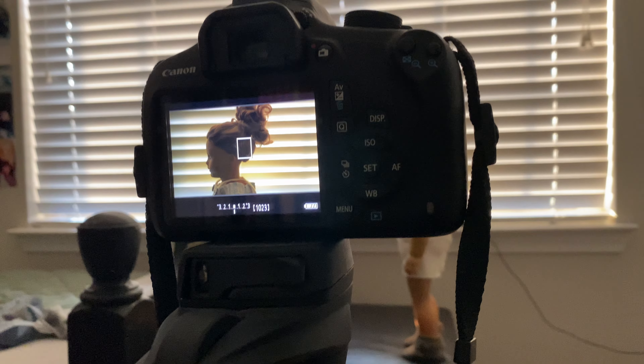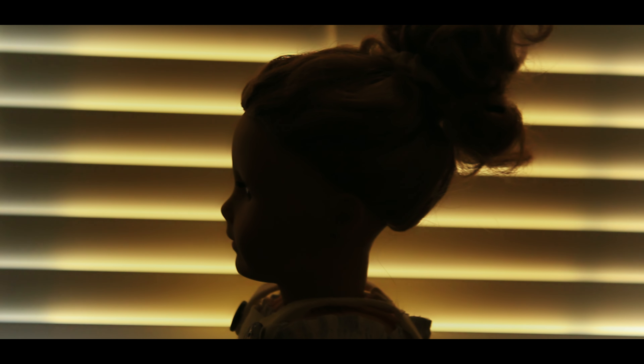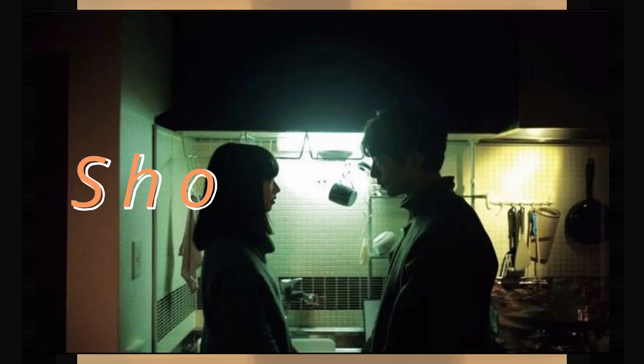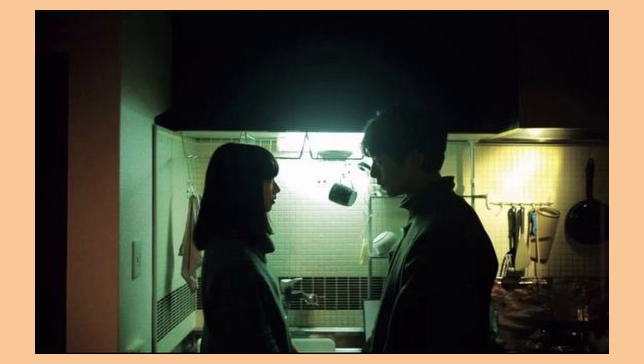This next one, I believe, is also from Euphoria. I really liked how the lighting was coming from the back, so I wanted to practice that. I had Viola standing in front of the camera, lined up the shot, and then I had the yellow — or orange or whatever — light behind her in front of the window, so that would draw out the lighting from the front and it would all be coming from the back.